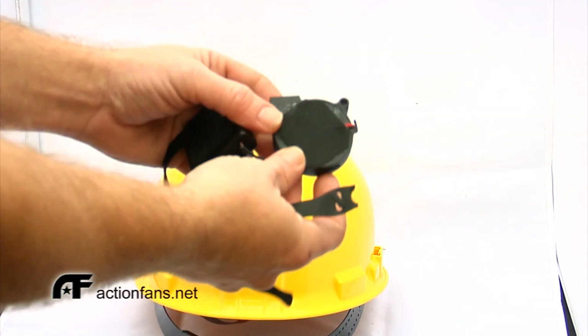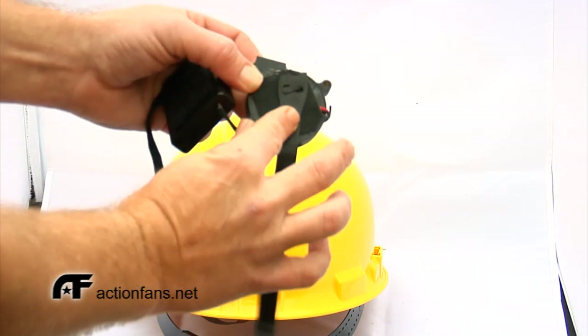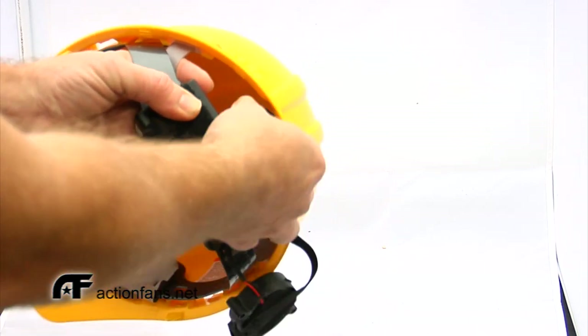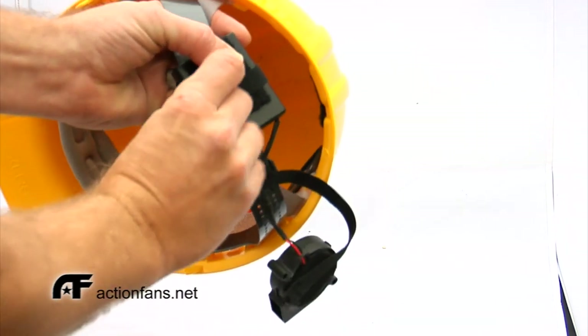Luckily with a hard hat there is plenty of room to work, so whether you're going in from the front or the back there's plenty of space to attach the Cyclone Mic. First, attach the battery pack with the on/off switch facing out. Once you've done this, you'll want to attach the Cyclone fan itself.